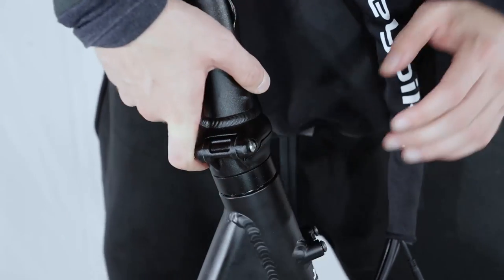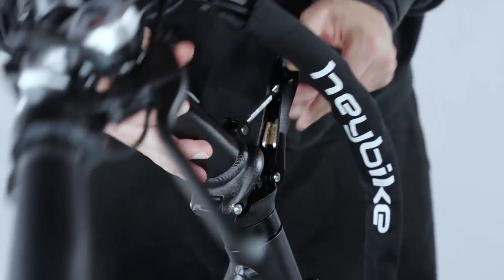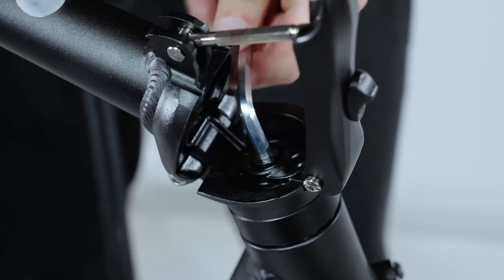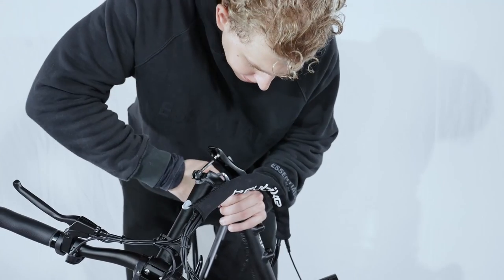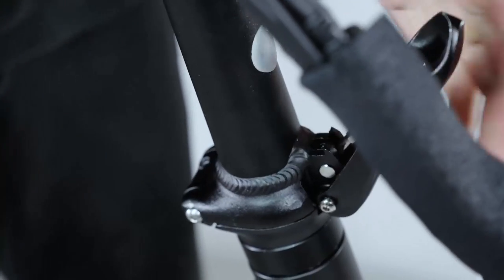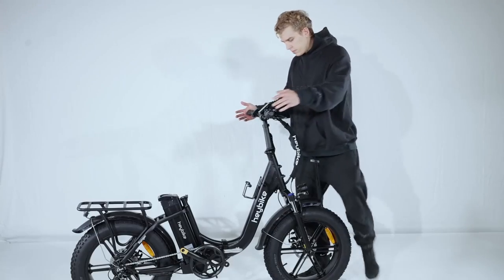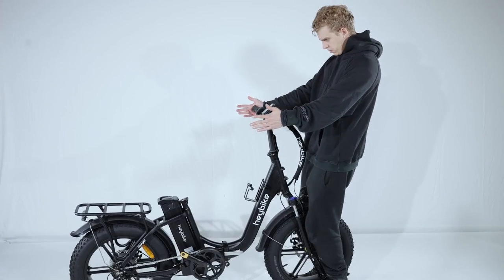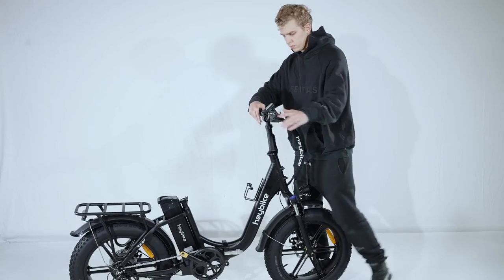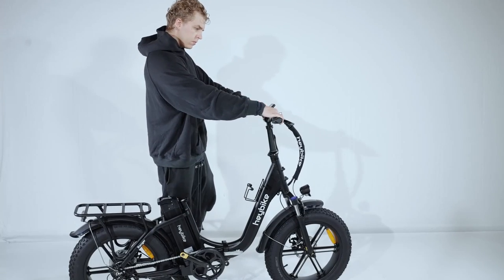To attach the handlebar, start by removing the protection cap from the stem, then insert it firmly in the frame. Make sure that it aligns with the brake. Open the folding mechanism and proceed to tighten the screw to fix the handlebar in place. Make sure the handlebar is secure and adjusted straight.